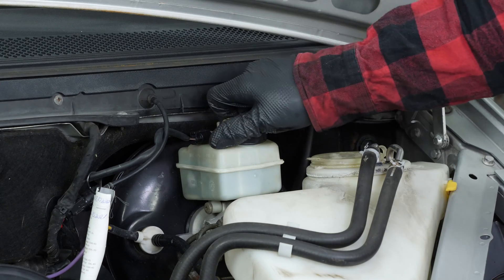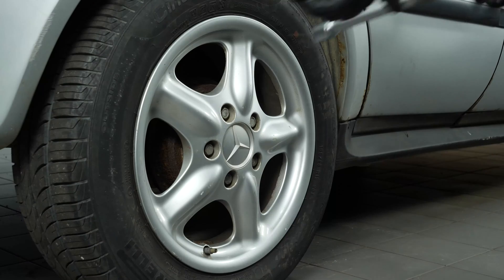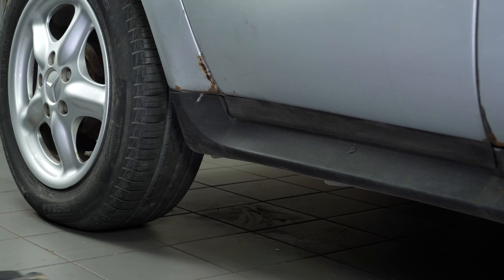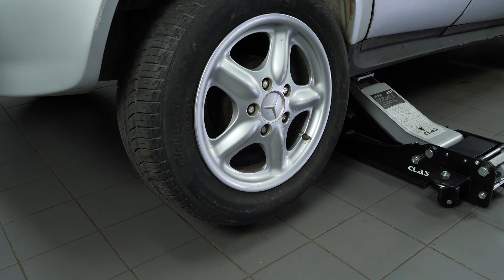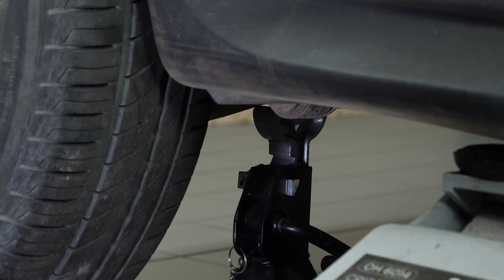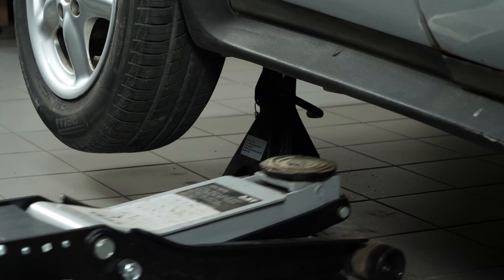Open the brake fluid reservoir. Loosen the rear wheel studs. To change the rear drums on your vehicle, you will have to remove the wheels to gain full access. Lift the rear of your vehicle. Place the vehicle on the axle stands. We strongly suggest watching the tutorial on raising your vehicle safely before carrying out this step.